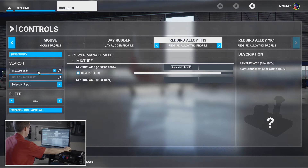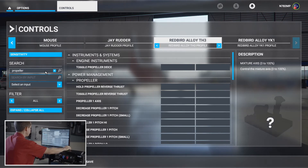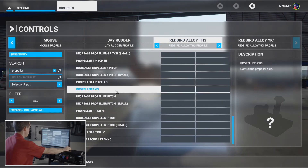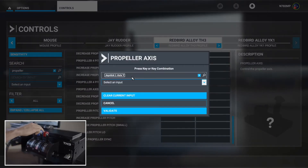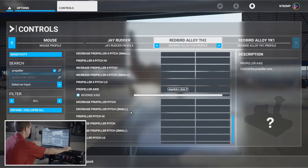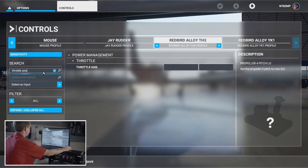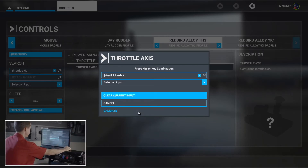Then we're going to do the propeller — select 'Propeller Axis,' start scanning, and there's your Y. Note: on the twin-engine TH2, you'll have Propeller Axis 1 and 2, and Mixture Axis 1 and 2, so you'll do those individually. And last will be Throttle Axis — start scanning and there's the X. Validate.